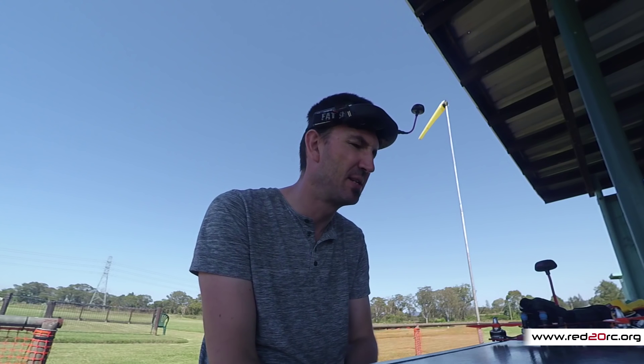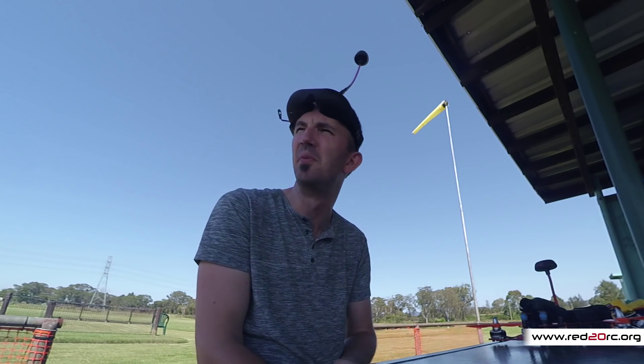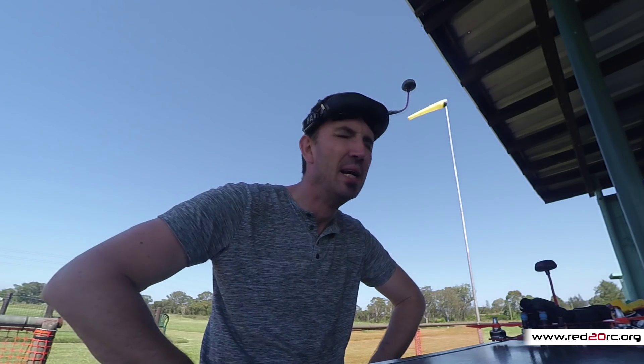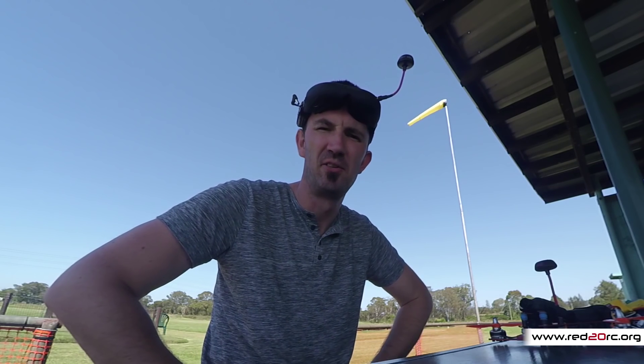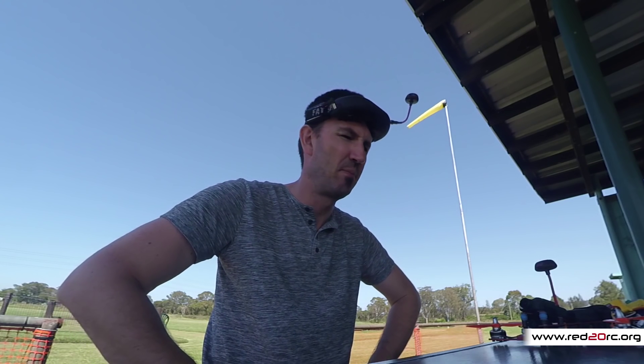Let's get on to bigger and better things. This is probably also the last video I'll do for a while from the test site here at LMMA, because I need to push myself a bit — I need to go out and explore, find some trees, go to the beach, do some flying at some other places. So yeah, take care, see you soon.